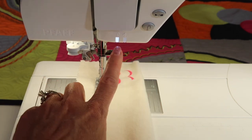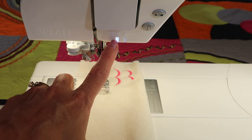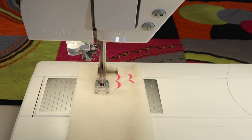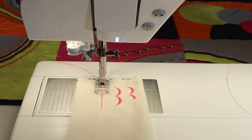go ahead and touch it when it's not sewing. When you do so, you're going to notice there is a light that turns on. Once that light's on, you're going backwards forever until you touch it and turn the light off.